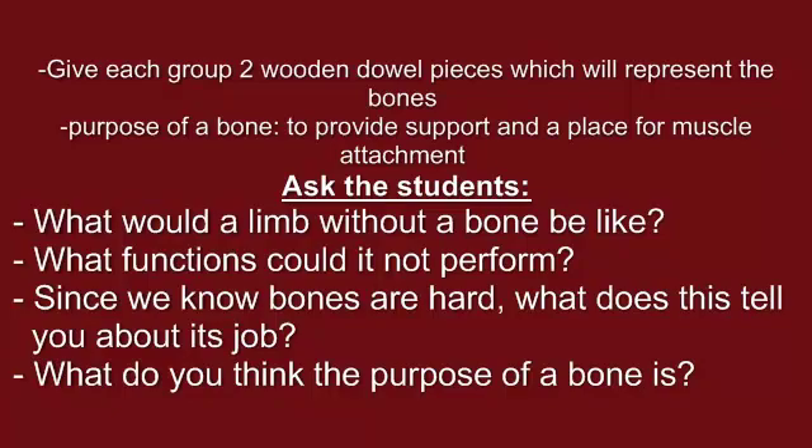Provide each group two wooden dowels. These dowels will represent the bones of the joint. Ask students questions to help them discover the purpose of a bone, which is to provide support and a place for muscle attachment. Questions you may want to ask include: What would a limb without a bone be like? What functions could it not perform? Since we know bones are hard, what does this tell you about its job? What do you think the purpose of a bone is?